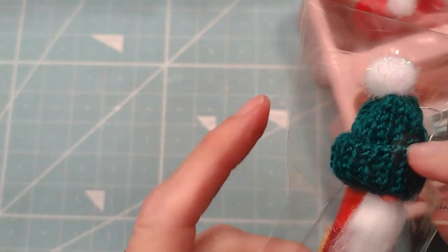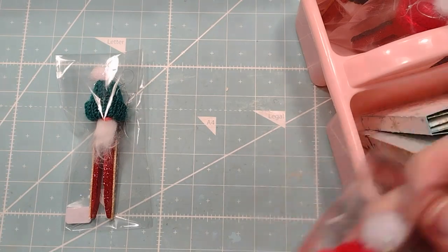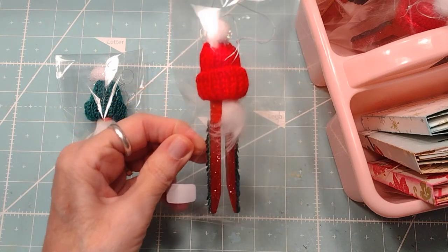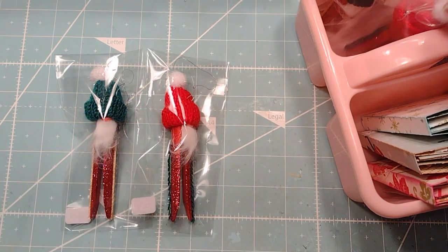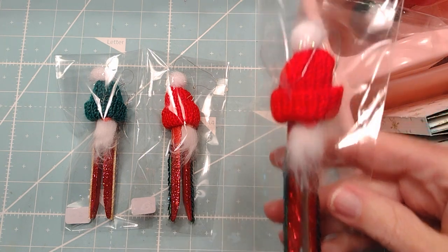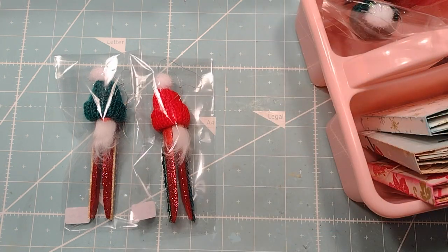Those are just a little round bead. I just made red and green ones like I did last year and the year before. These sell really easily for two dollars.